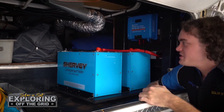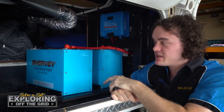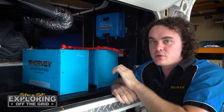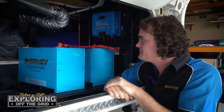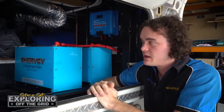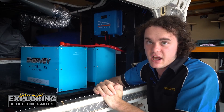Down here we've got the big battery bank — 540 amp hours in total, made up of two 270 amp hour Sherby lithium batteries. They've each got a full 250 amp discharge and 250 amp recharge rate. We've run individual cables to that distribution bus bar, which allows the customer to really take advantage of the maximum discharge rating these batteries are capable of.